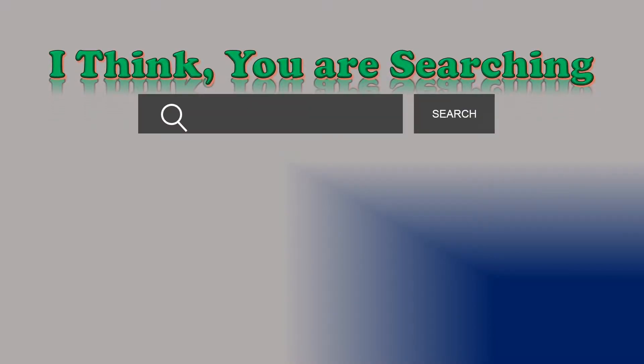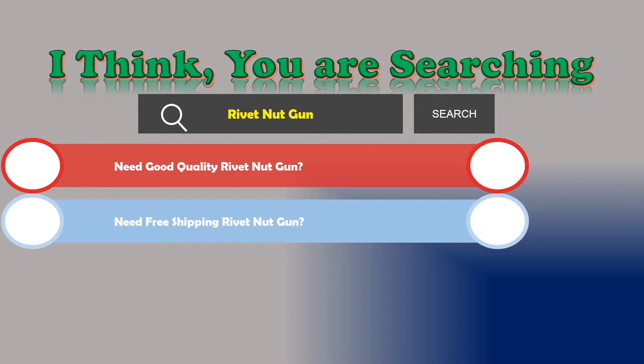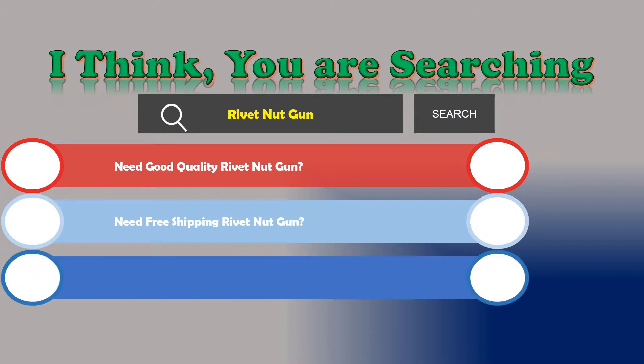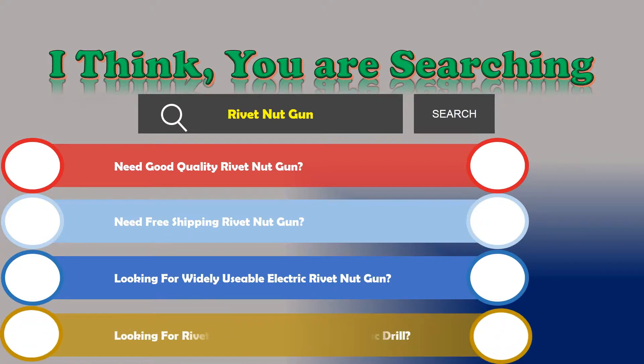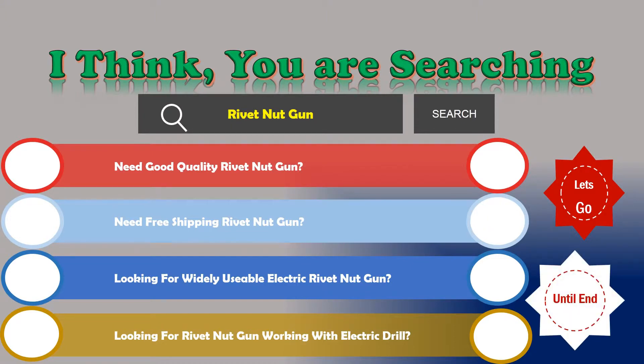Hi, I think you are searching about rivet nut gun, and obviously the best one. Besides that, are you looking for the following things? Need a good quality rivet nut gun? Need free shipping? Looking for a widely usable electric rivet nut gun? Looking for a rivet nut gun working with an electric drill? If the answer is yes, then let's go and stay until the end — we are just reviewing the top 3 best electric rivet nut guns.